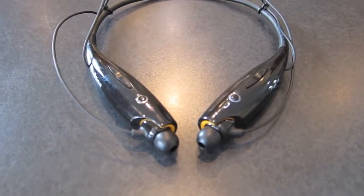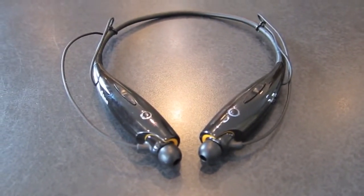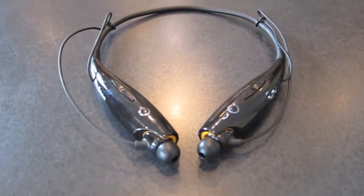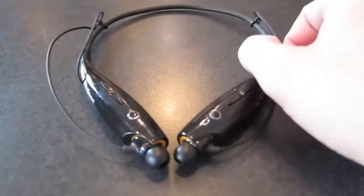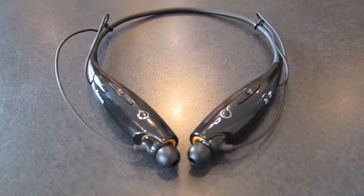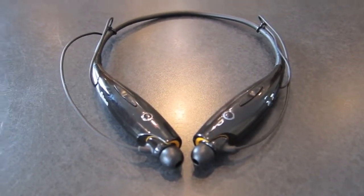On one charge it probably lasts me more than a week, depending on how much you use it. I use them pretty much every day — working out, doing chores around the house, in the car. It has haptic feedback where it vibrates when a phone call comes in, which is great.